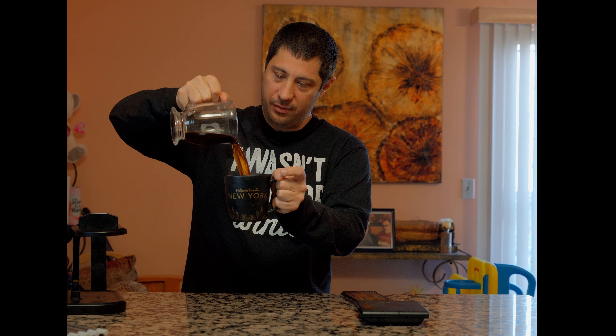Beautiful. Looks like it's got a good color. Mmm. Wow. Oh my God. It's like a multi-flavorable thing. It's very interesting — it starts off with a coffee-ish taste, then it slowly morphs into banana bread. Beautiful. That's amazing. Cheers.